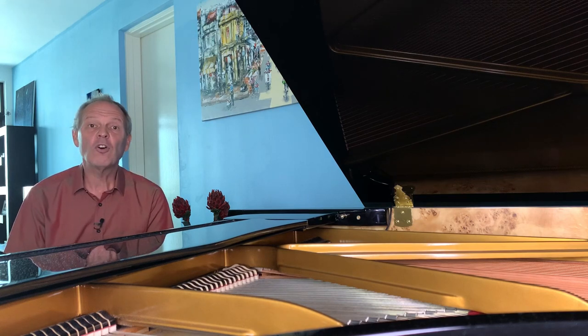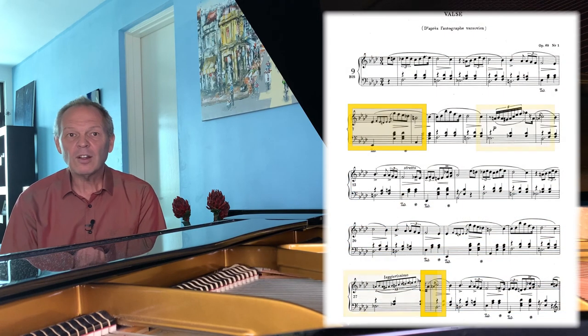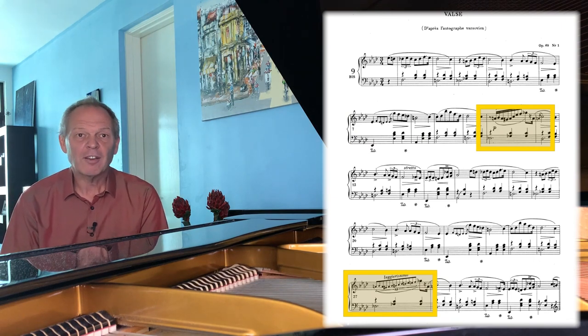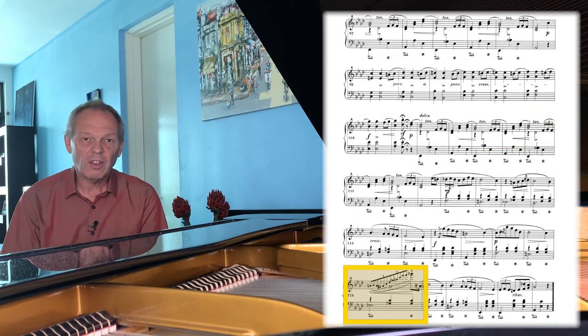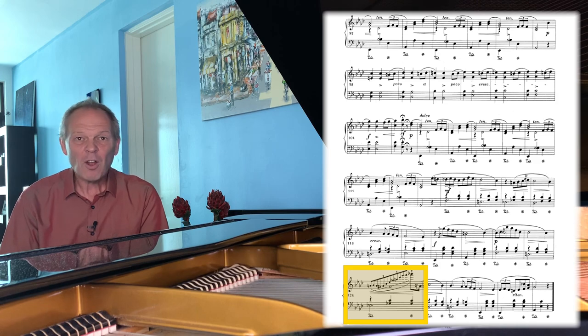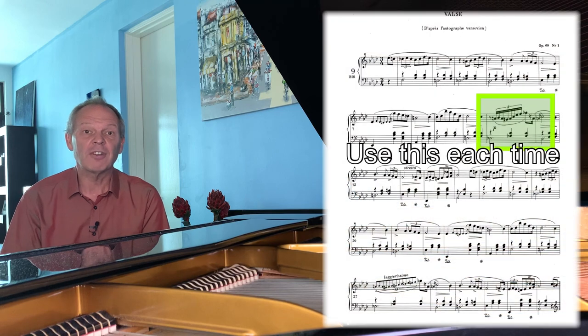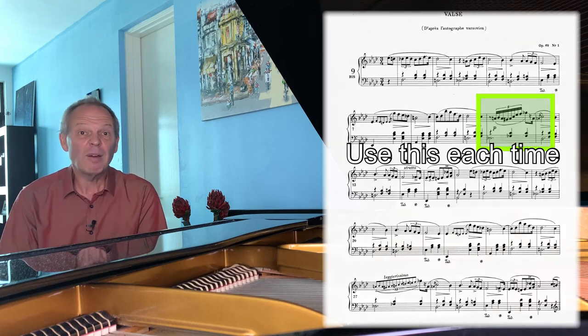In terms of ornamentation there are a few grace notes, there's a turn that recurs a few times, and there are these little fioriture — basically chromatic runs with a few notes on the end. In the Fontana version there's one that finishes with a two-octave arpeggio, but they're not massively complicated. If you do find them a little tricky for now, simply use the simpler version of them until you can manage the others.